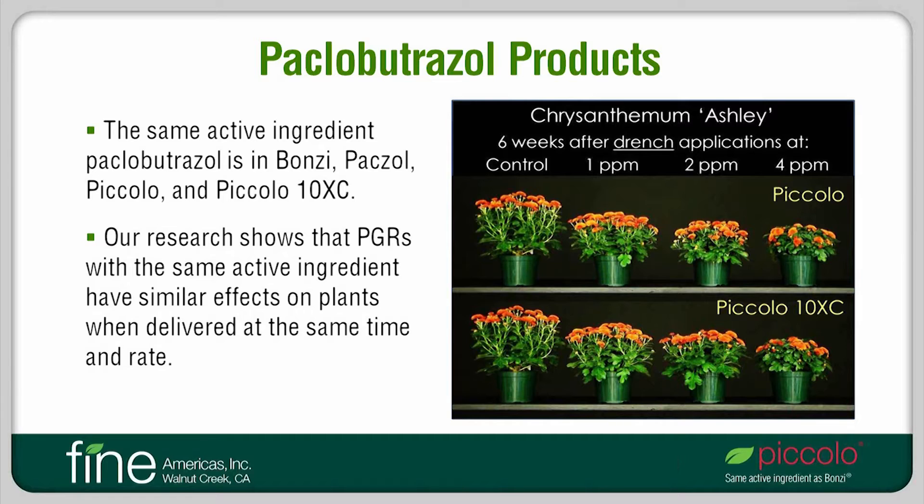We can see an example of that in Chrysanthemum, as shown here. This is the cultivar Ashley, and a single drench application was made to plants at one, two, or four parts per million of Piccolo or Piccolo-10XC. Non-treated plants are here on the left. As the photo shows, plants responded very similarly to the same active amount of ingredient.